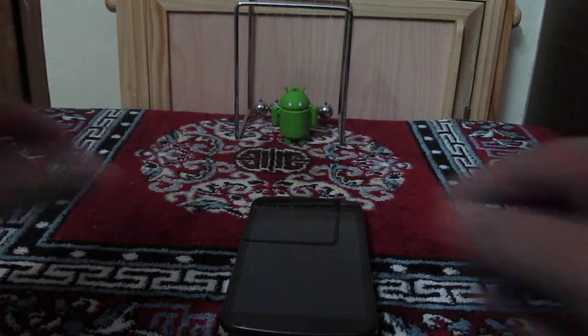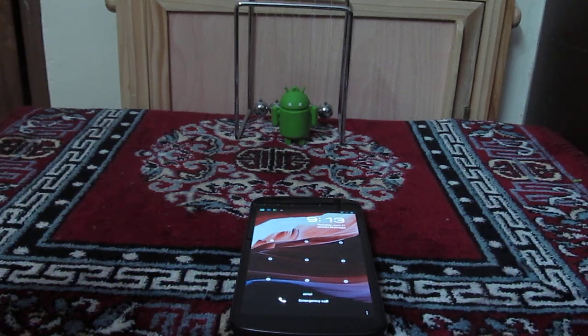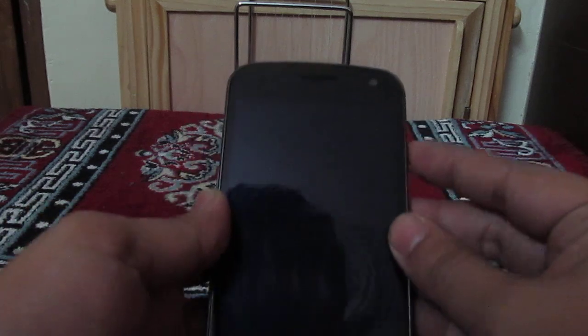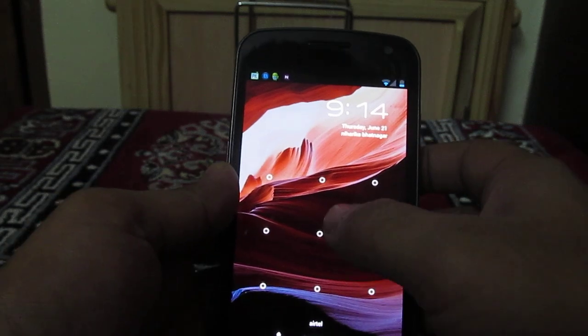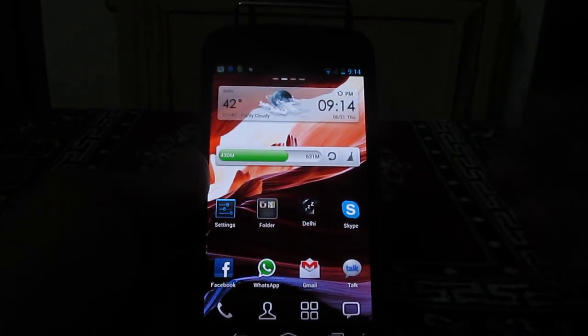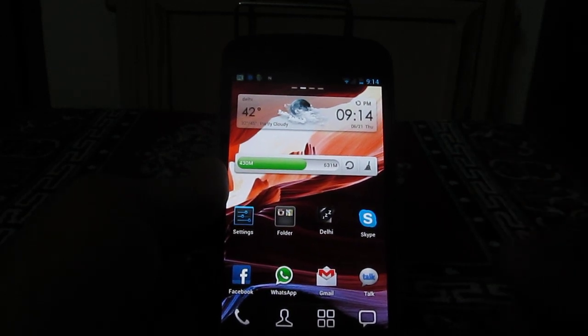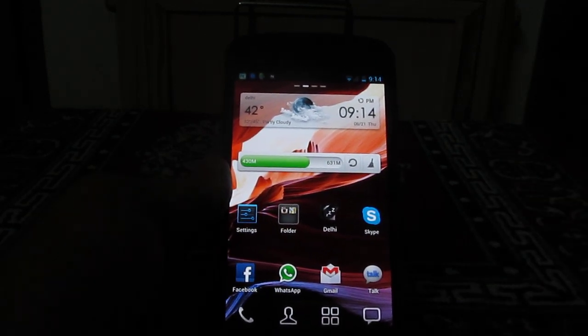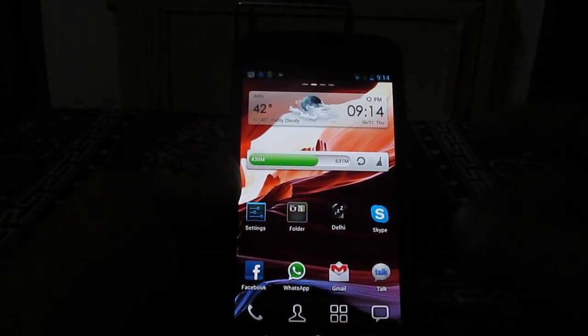Hey guys, this is Abhishek from Technics Media. Today we are going to tell you how you can make the unlock pattern on your Android phone invisible, so that others cannot see it when you unlock your Android phone. Normally when you set the pattern unlock on your Android phone, if someone is watching you unlocking it, they will be able to see your pattern and your password will be leaked.